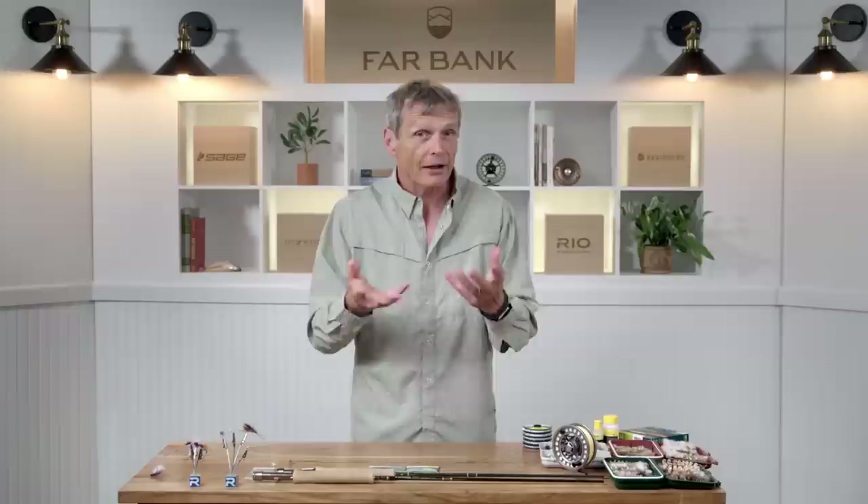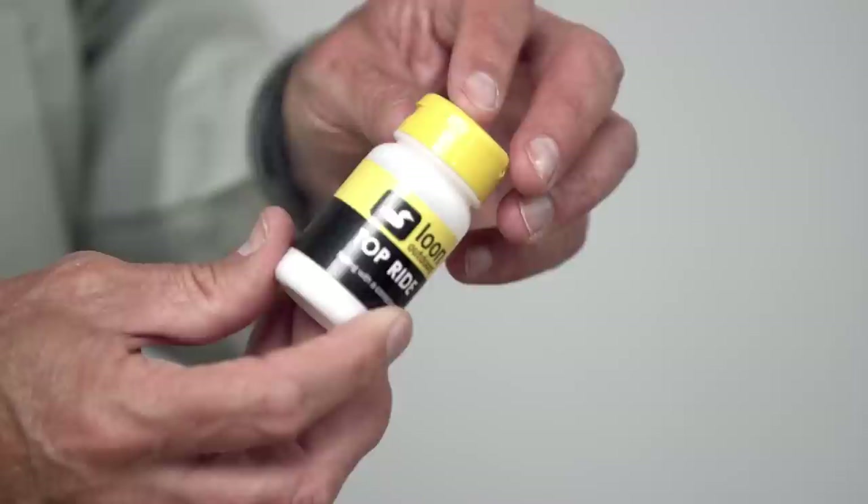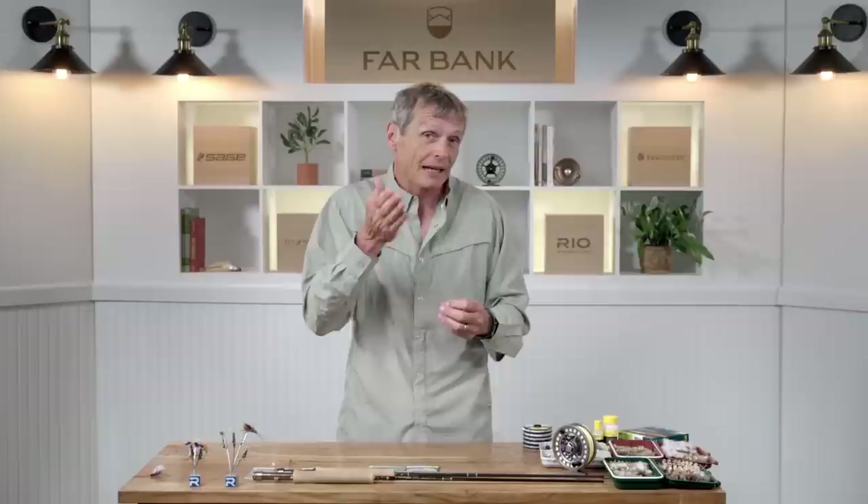Eventually that fly will get waterlogged and sink, and for that you need a desiccant powder. It's a powder that sucks out moisture. When your dry flies are waterlogged and sinking, pull your dry fly in, shake it in this little shaker — that sucks the moisture out and it's good as new, riding high and floating again. So that's a summary of the basic gear you need as a dry fly angler.